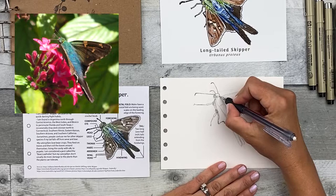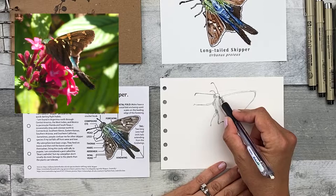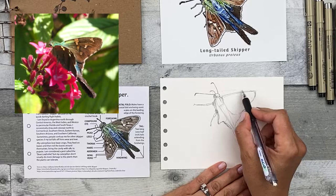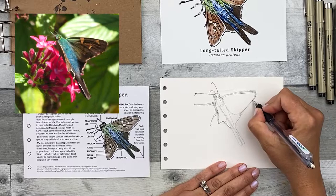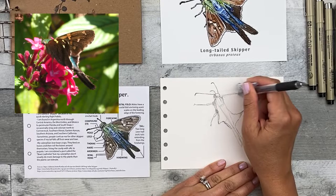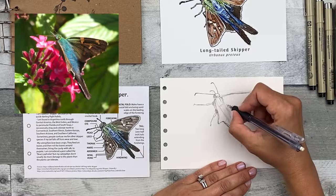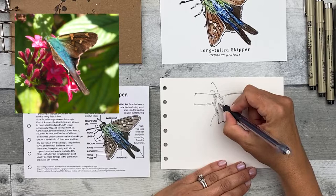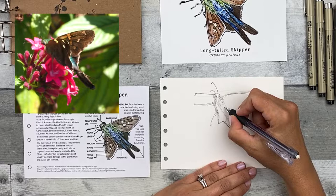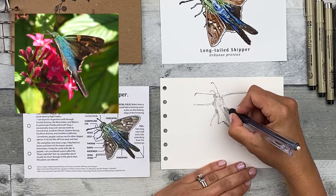Then I can start adding even more details now that I have the basic shapes mapped out, and maybe change some of the direction so that it's correct. It looks a little off, so I'm going to think about this line — it looks a little bit further down. I'm going to fix that to make it a little bit more accurate, and I'll go ahead and erase the old line. It's going to be a little bit more curved too, not a really straight line. It looks like some of the hair on the thorax is pointed in this direction, so I'm going to draw in some lines there and on the abdomen, and there's a central line in the middle.